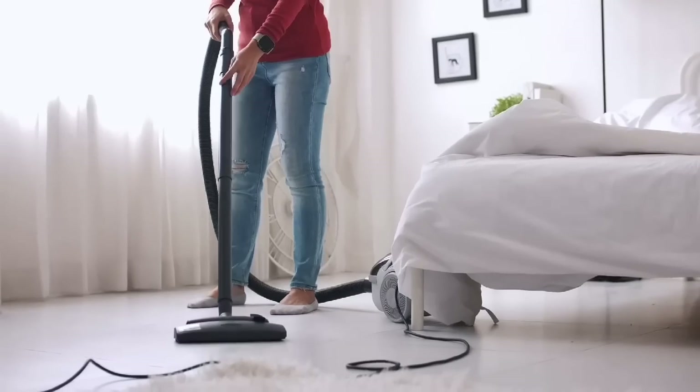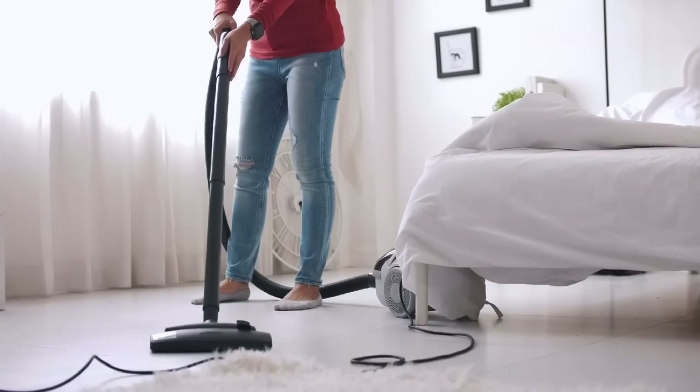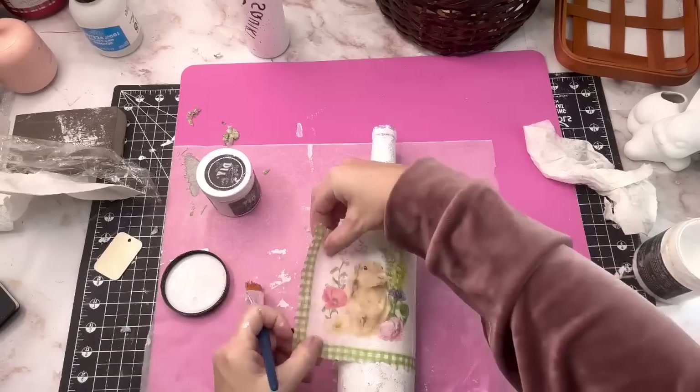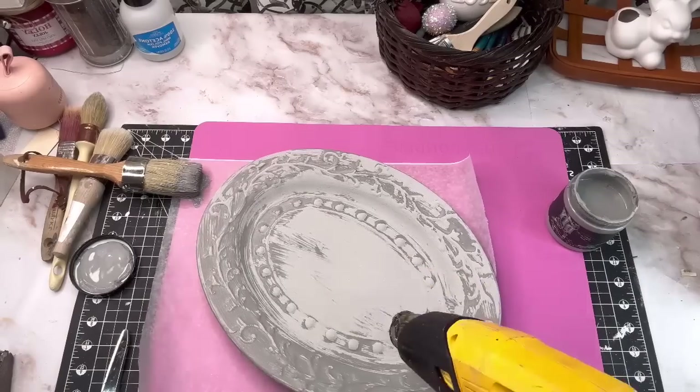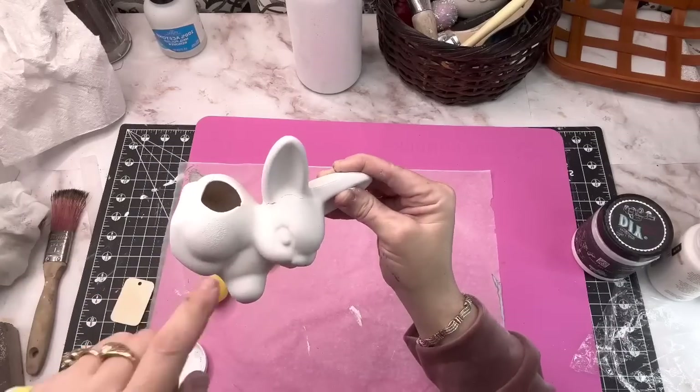This week I've been working on sprucing up my house a little bit, doing a little bit of spring cleaning. I've been pulling out my old spring decor and doing some upcycles on it, and I've been doing some thrift flips. I hope that this helps you find some inspiration for some thrift flips and upcycles in your own home.